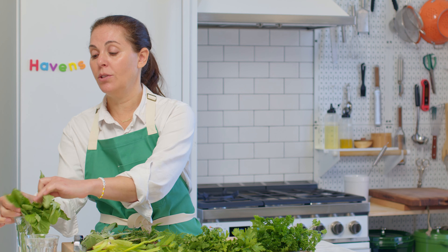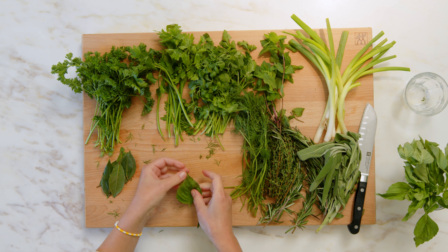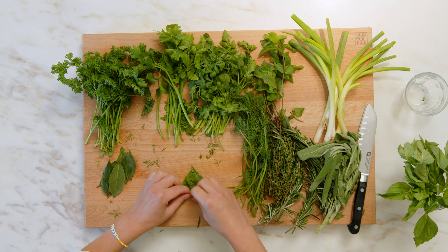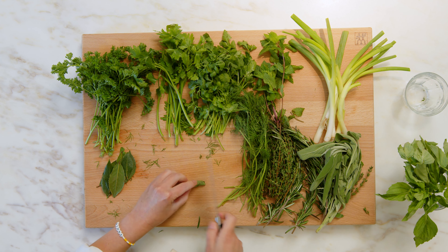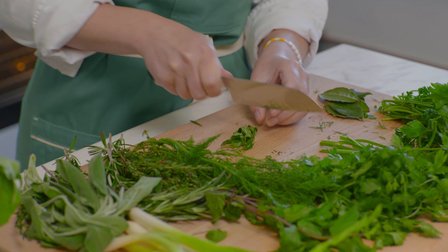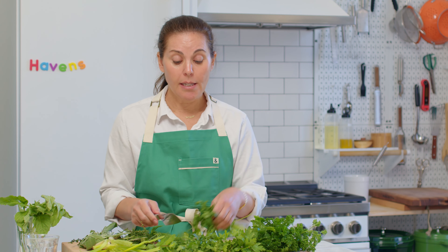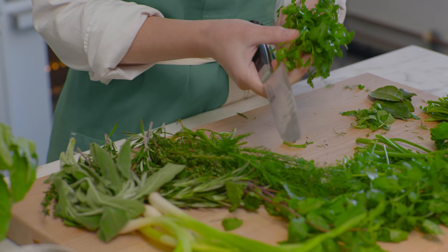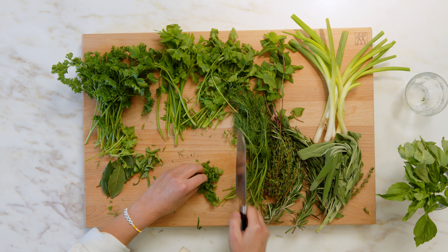For basil we really like to do the cigar-roll chiffonade. Lay the basil leaves on top of each other, roll them up, then take your knife across with a rocking motion to make these strips. They look really pretty on a dish — it's an elegant cut and you won't be bruising the basil by pushing it too hard. Similarly, don't cut cilantro until you're really ready to use it because it's very tender. Cut off the woody end, roll it gently into a ball with your fingers keeping your bear-claw grip, and chop.